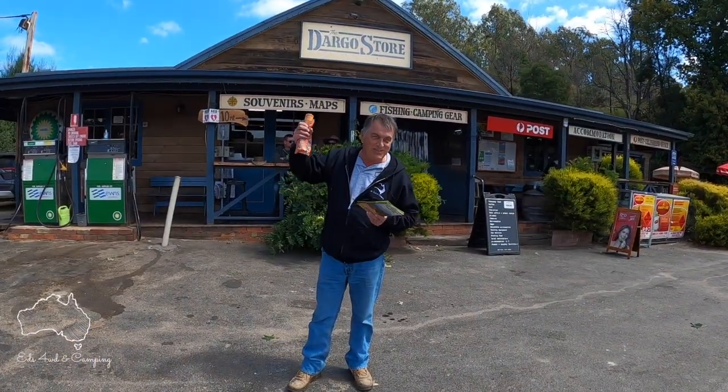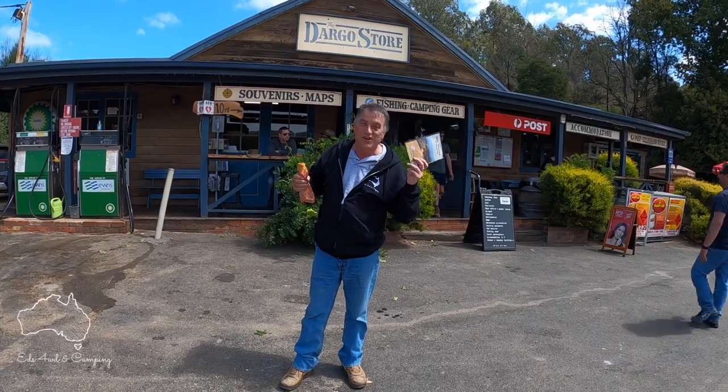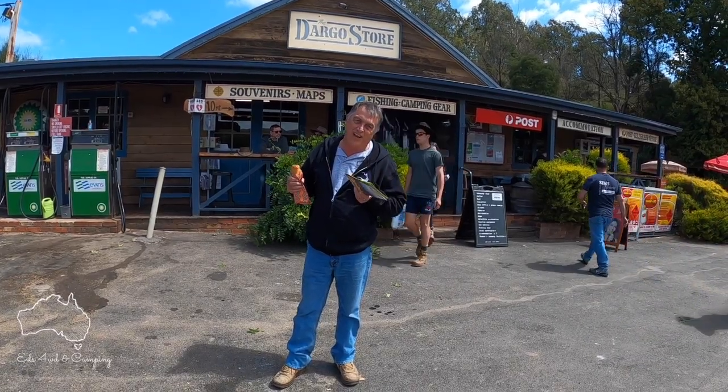We got to Dargo — grabbed a map for the weekend, can't go wrong! From here we're heading off to the campground at Italian Flat. We'll see you there.